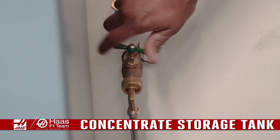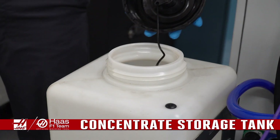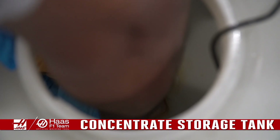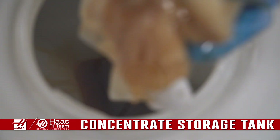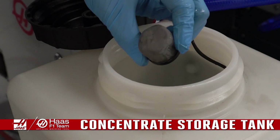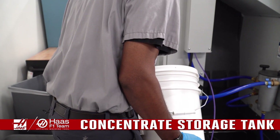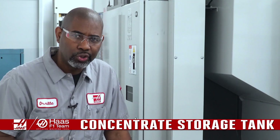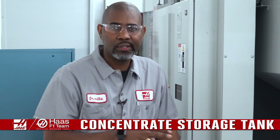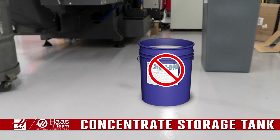Turn off the main water supply. Remove the lid from the coolant concentrate tank, empty the tank, and clean it. Unscrew the filter from the bottom of the tank, then clean and reinstall the filter. Fill the tank with concentrate and tighten the lid. Do not use powdered coolant additives as they can contaminate or damage your system.